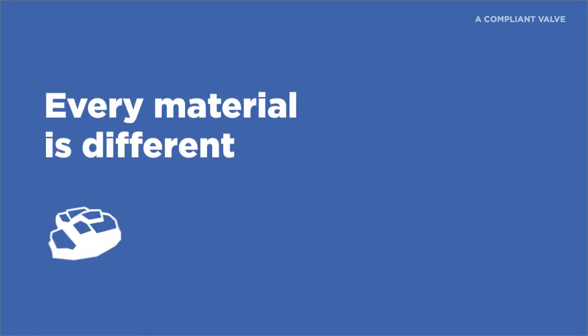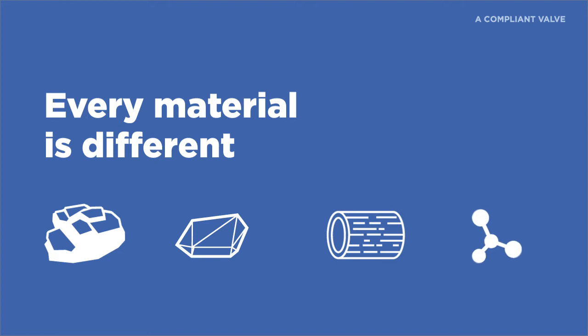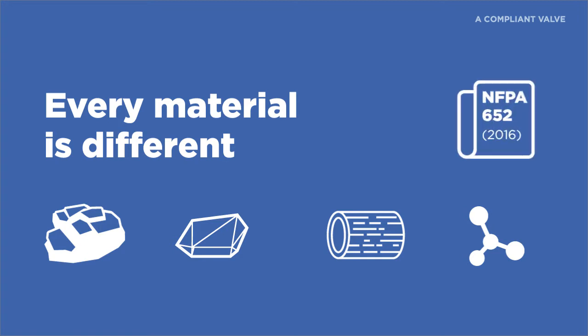Every material is different and has a different potential explosion value. You must determine the value of your material being handled. As soon as you can, you should obtain a copy of NFPA 652, Standard on the Fundamentals of Combustible Dust, Edition 2016.